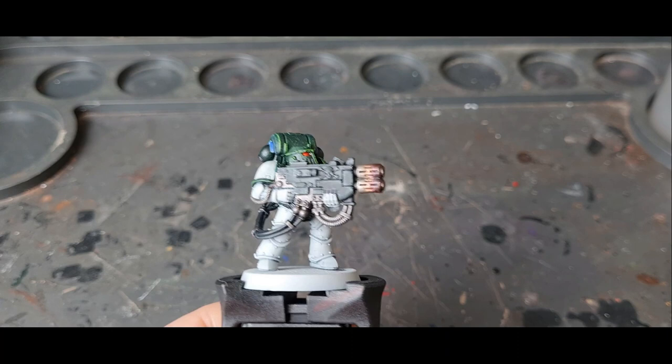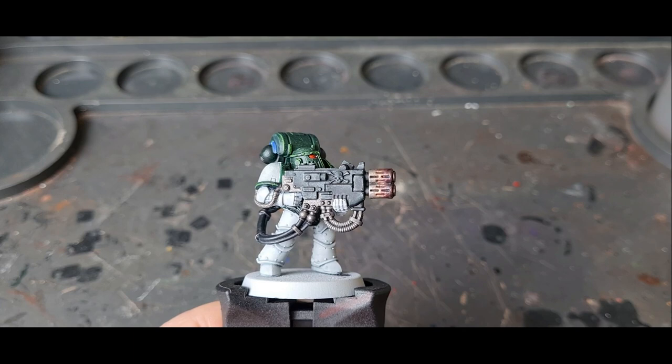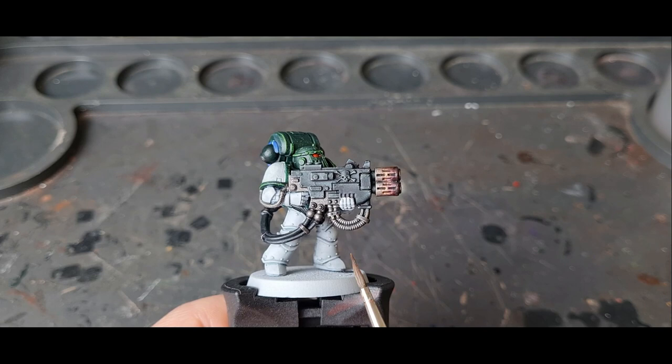There you go — that's the first way. Really simple. Going through a few layers, letting each layer dry before you apply the next, and you'll get this distinct banding on the model which looks pretty cool.